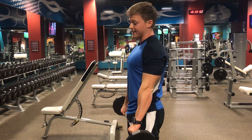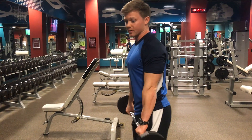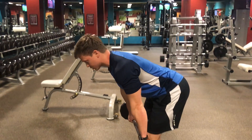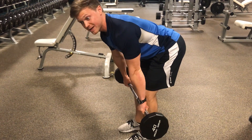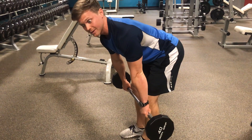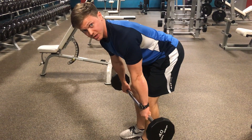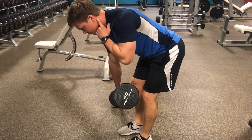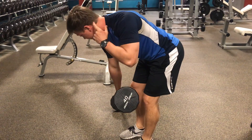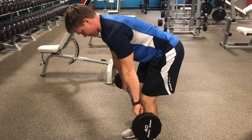From there, what we're going to do is load the hips back — that's a common theme — we're going to hinge the torso forward and come to that bottom position of where you would be at the bottom of a Romanian deadlift, and hold there. That's your working position. Spine is neutral all the way up through the neck.